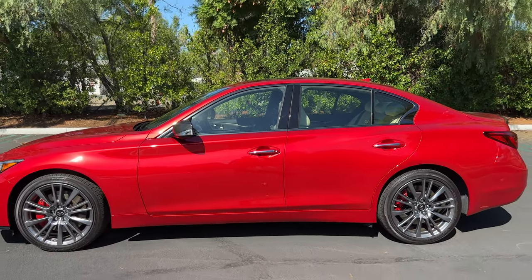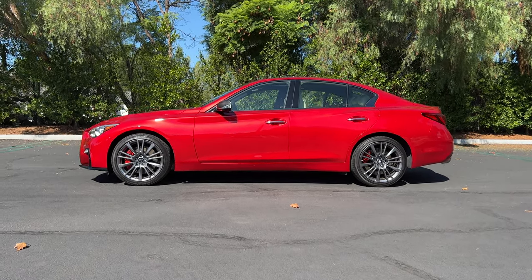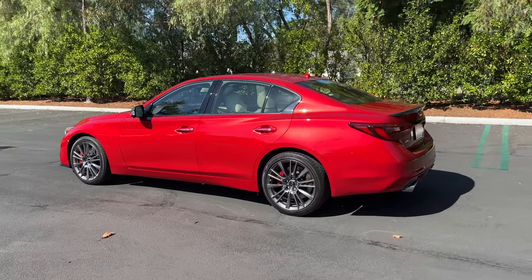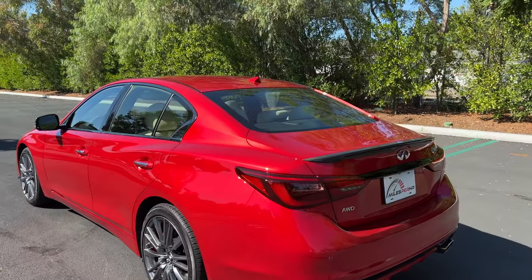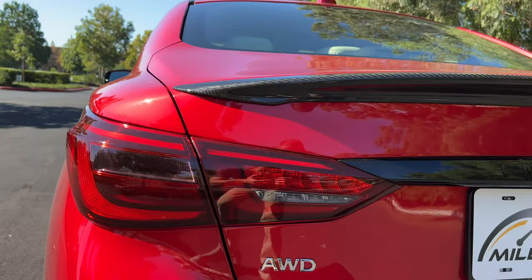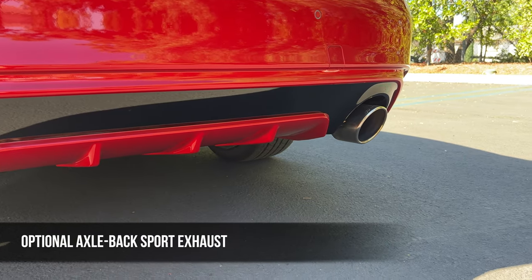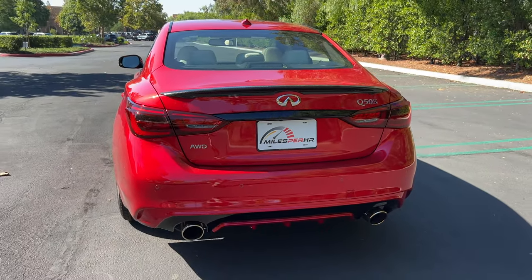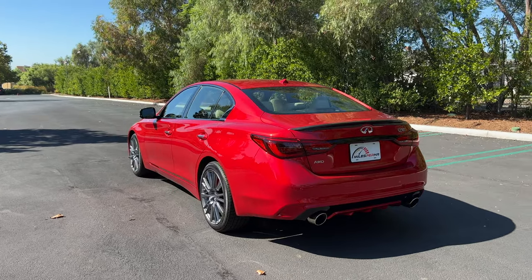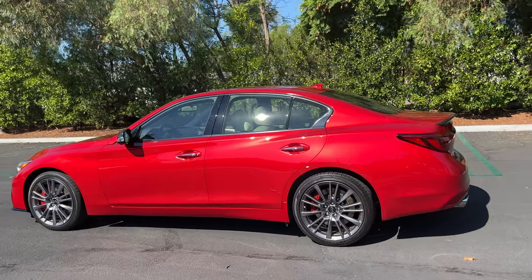Stepping back to look at the profile, there's an elegance to the Q50 silhouette. I do like the wheel designs, but I think that wheel gap would look nicer lowered — we'll see that in the aftermarket for sure. At the back, with the carbon fiber package we've got an accented lip spoiler, LED taillights tinted dark, and two large chrome exhaust outlets below. I think the Q50 Red Sport strikes a nice balance between luxury and performance. Do you like this exterior better or worse than the Genesis G70? Let me know in the comments.